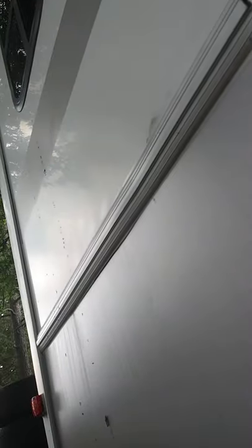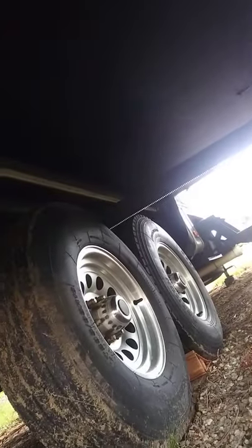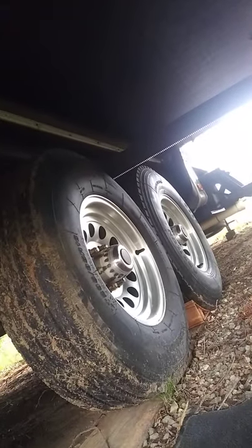The side toward the back was the only side moving — that's the side where the ram is. The side up toward the front, between the wheels, wasn't moving at all. So the slide was going in crooked.